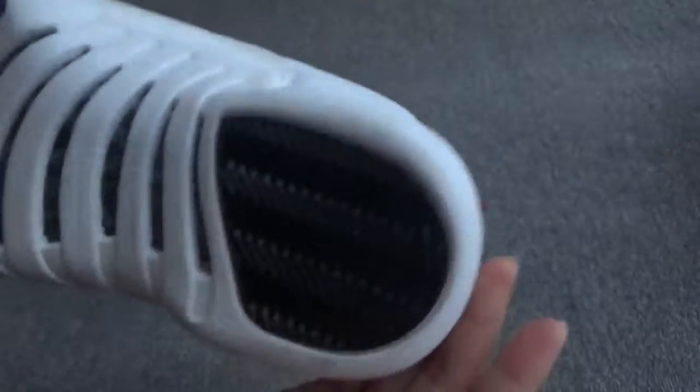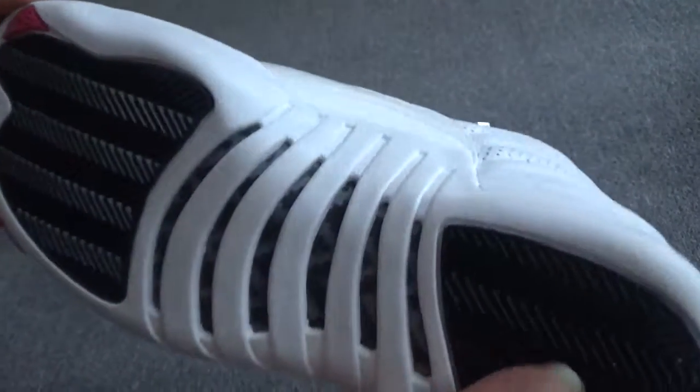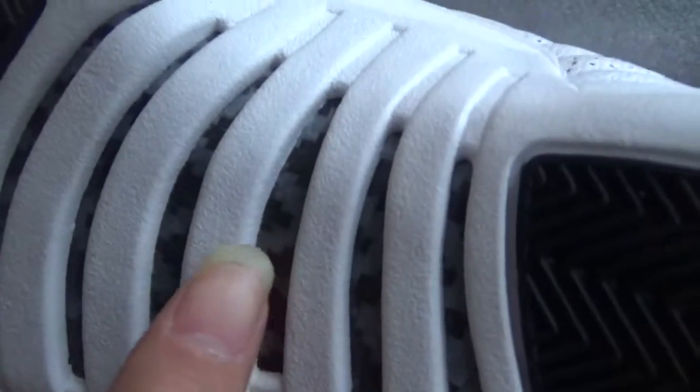The bottom — the whole bottom is white, and here the red carbon fiber. You can see, okay.